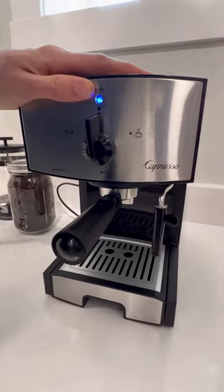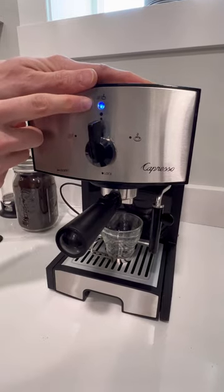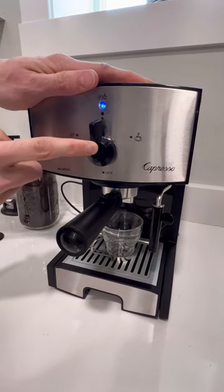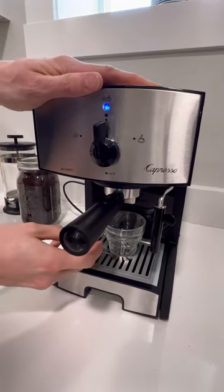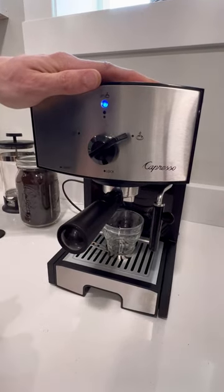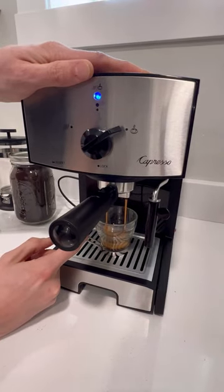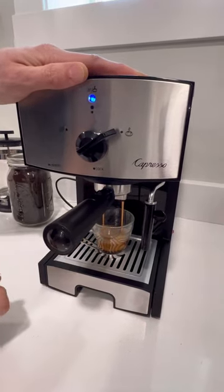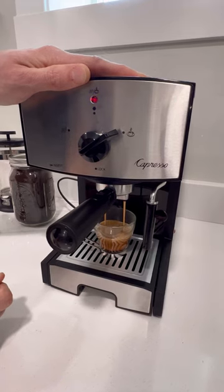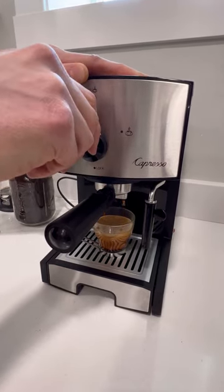Grab a coffee cup and pop it underneath. The light is now blue. You're going to rotate this knob however long you want it to go. As I turn, here comes coffee. Once the shot size you desire has been poured, turn it back off. That's how you make a Nespresso.